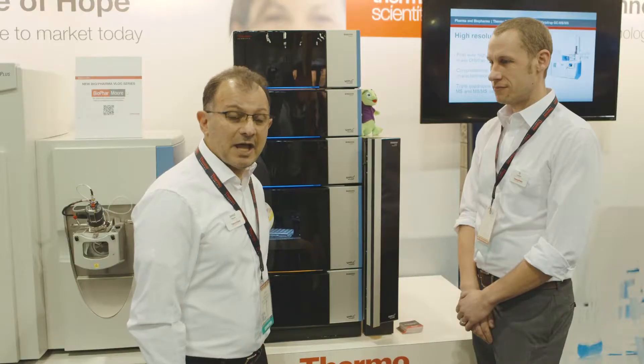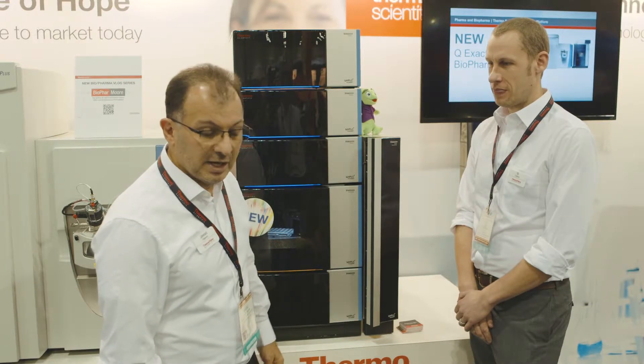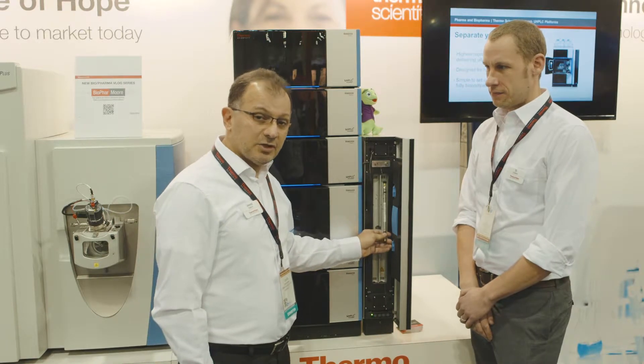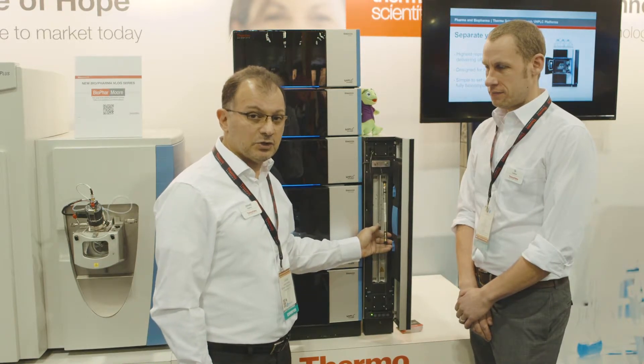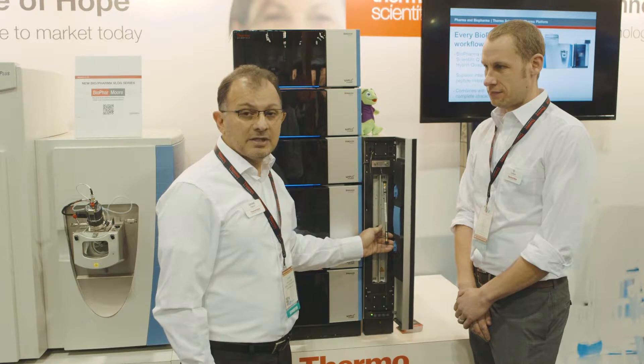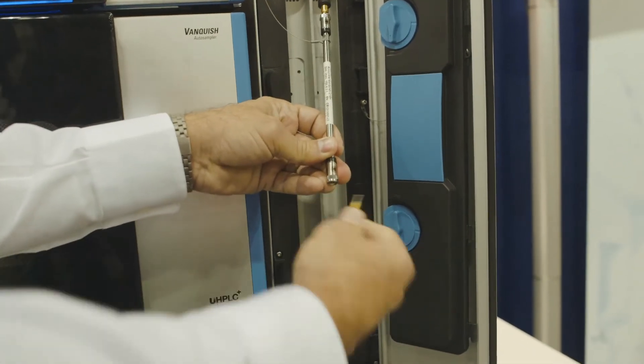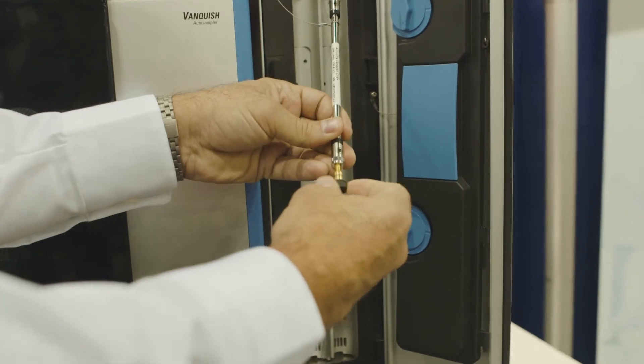I've met many of our customers and they point out one feature that they like more than any other in this HPLC, and that is the Viper connection device. It's zero dead volume, universal — you can use it with any column — and it's rated to UHPLC pressure. Very simple to use: just use your fingers to make the connection and it's good to go.